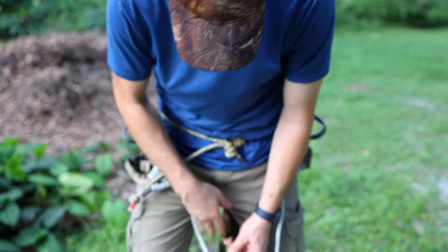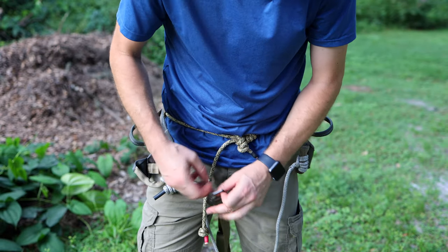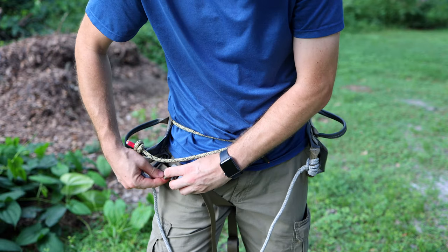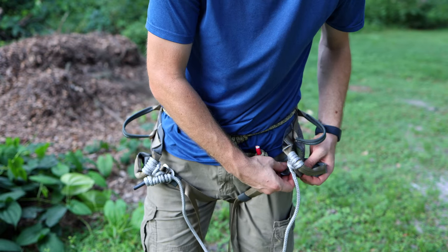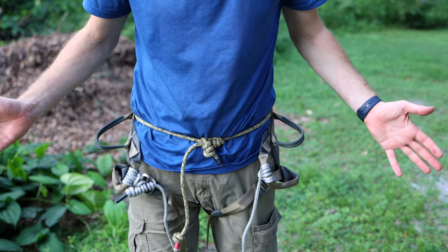Then reach under and grab your G-hooks, which again have the same gate on them, so there's no possible way they're ever going to come open. Snap them into the other loops for your leg loops, just like a lot of other saddles on the market, and you've got the saddle on ready to go.